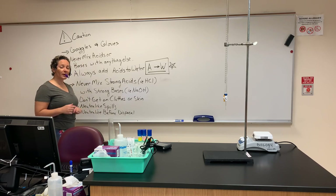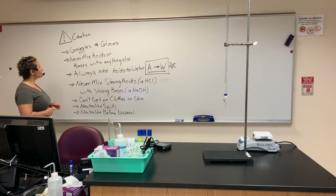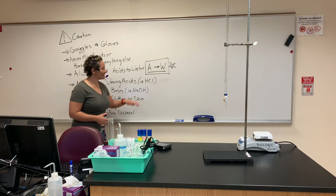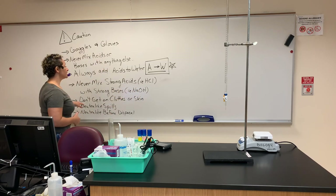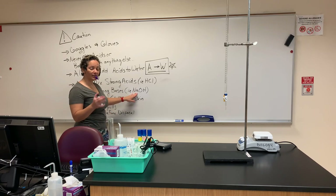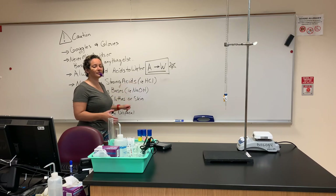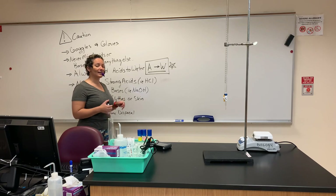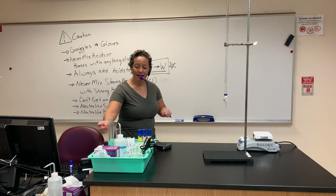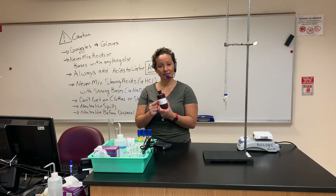If you go the wrong way around, it could cause splatter and burns. The next safety concern: never mix strong acids — for example, hydrochloric acid — with a strong base like sodium hydroxide. In this experiment, we won't mix those at all. There's nothing that says to put HCl and NaOH together. It's your responsibility to always look at the labels and know exactly what you're supposed to be using.